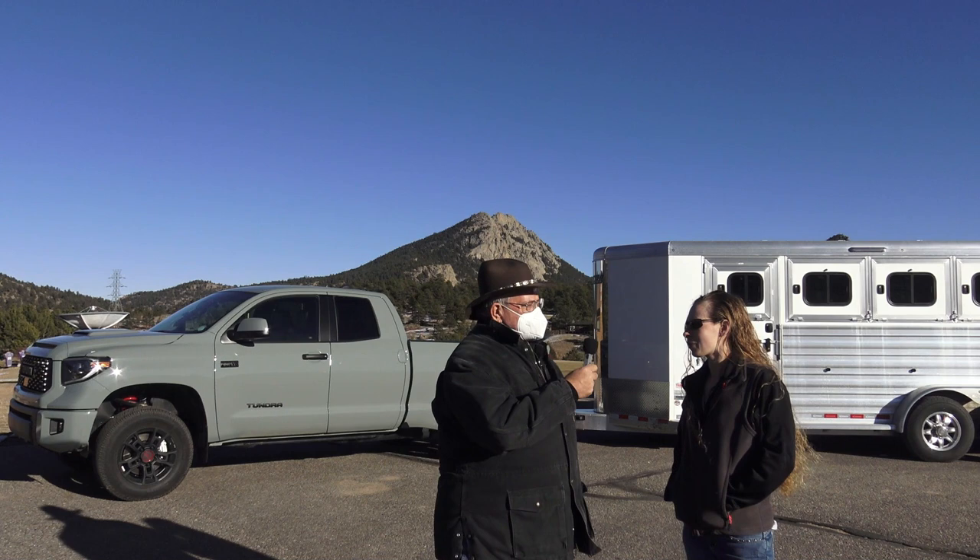So we're going up and down the mountain. Kelsey, how much power do we have? We have 381 horsepower and 401 foot-pounds of torque.